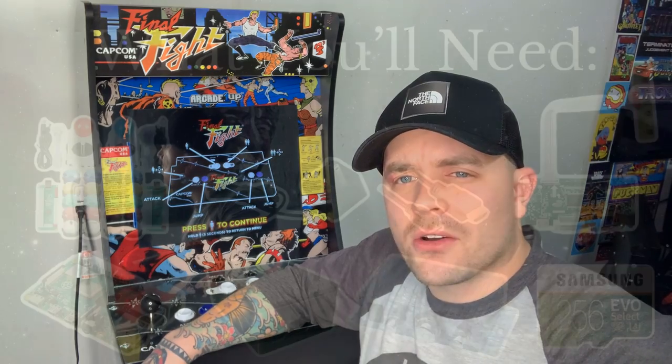Hey everybody, RetroPieGuy here. Today we're going to do a step-by-step tutorial on how to modify and install RetroPie on an Arcade 1-Up Arcade Cabinet. For this video today we're going to be using the Final Fight Arcade 1-Up Arcade Cabinet, so let's get started.